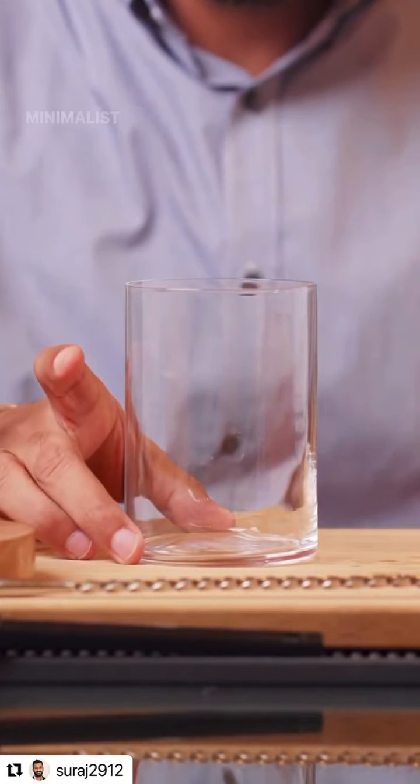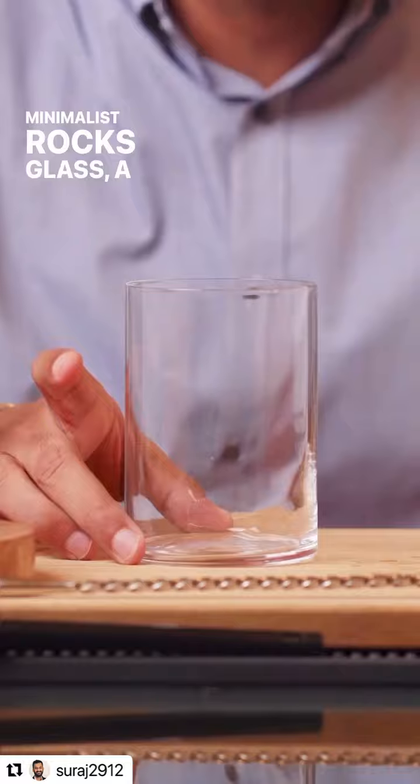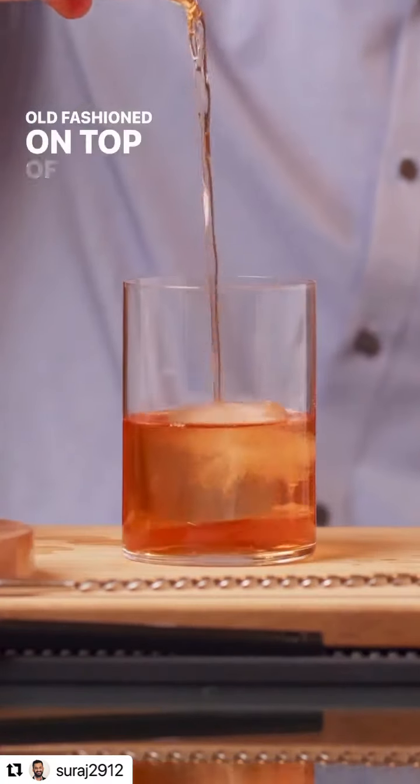Next, we fill the mixing glass with a lot of ice and stir for about 30 seconds. To serve the Old Fashioned, I'm going to use this beautiful minimalist rocks glass, a large block of ice, and strain the Old Fashioned on top of it.